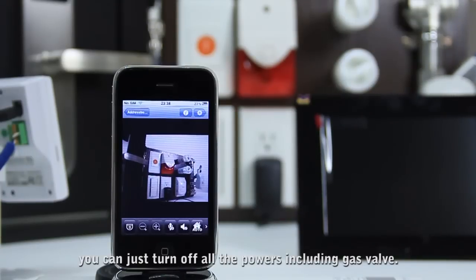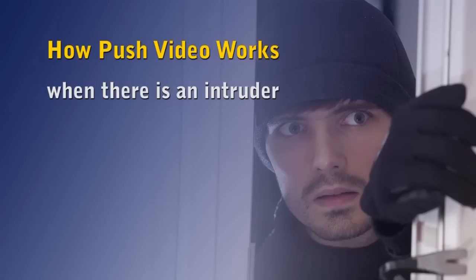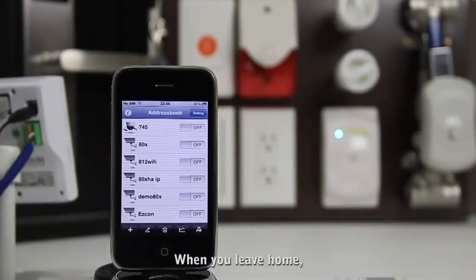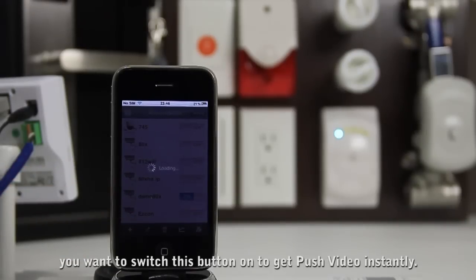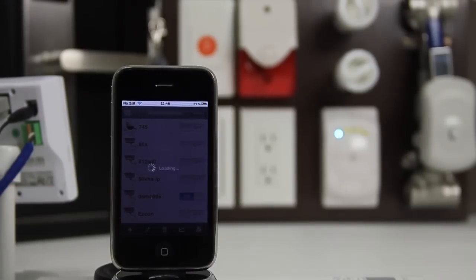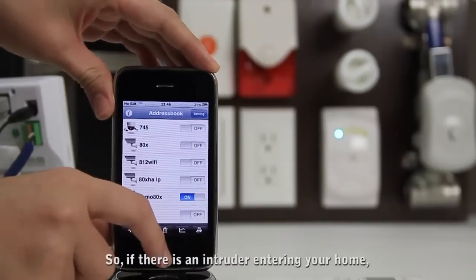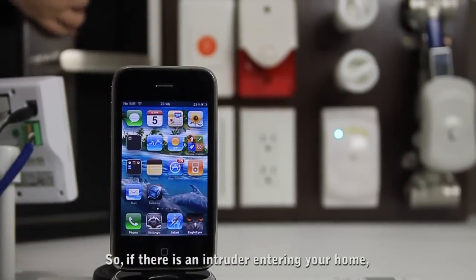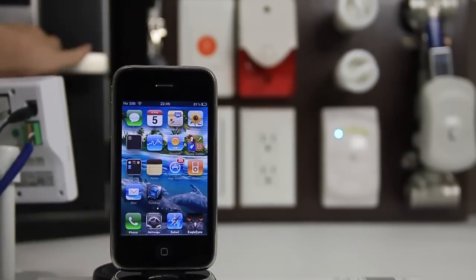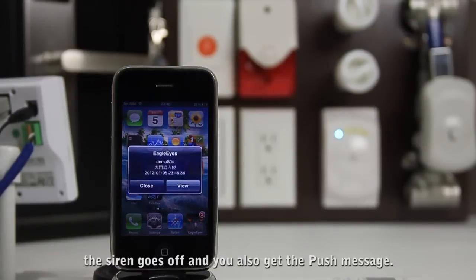When you want to leave home, you can turn off all the powers including the gas valve. When you leave home, you can switch this button on to get push video instantly, so if there is an intruder entering your home, the siren will go off.